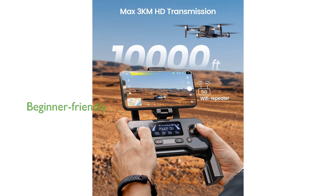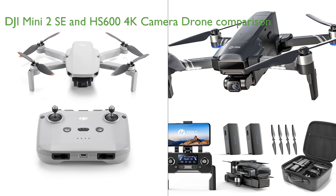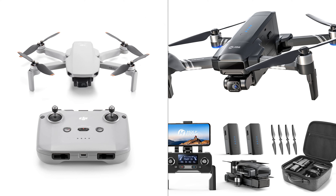The HS600 drone is beginner friendly with its follow mode and waypoint mode, making it easier for enthusiasts to transition into experts. The DJI Mini 2 SE and the HS600 4K camera drone share several similarities such as their beginner friendly designs, extended flight times, and GPS enabled return to home functions.